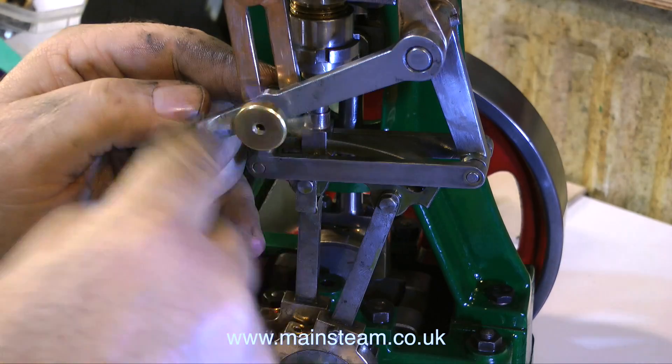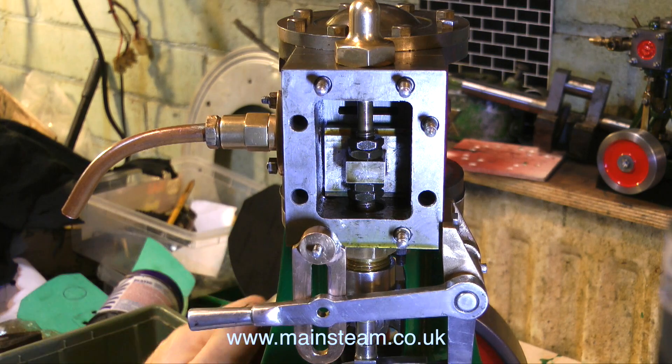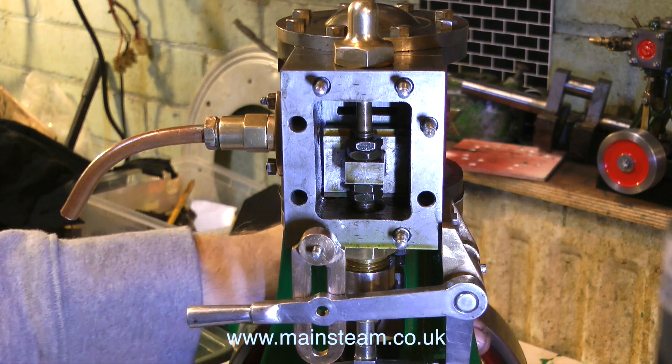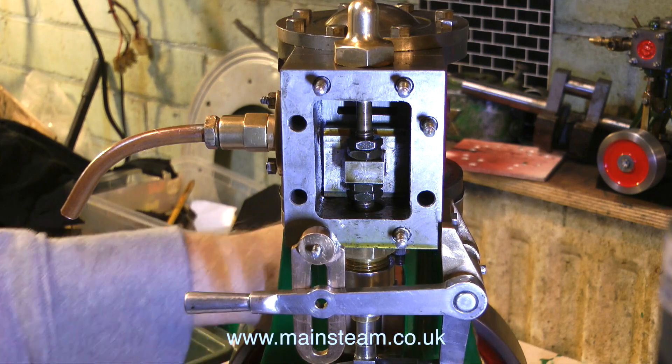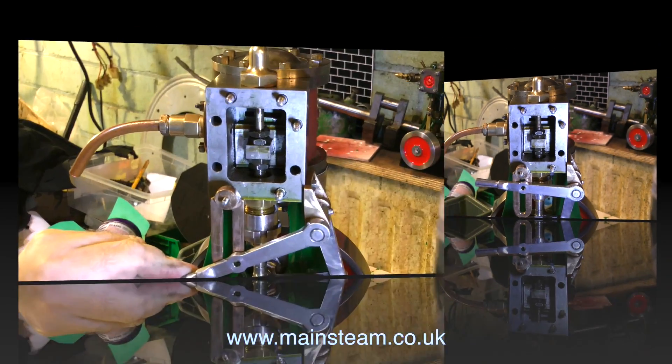I'm a bit puzzled why this is the case, but it's the way it is and I have to live with it. As I mentioned earlier, I'm taking great pains not to put anything on the engine that's out of alignment, because the machining tolerances on this engine are far too close and it's stiff to start with. Things should slacken off once I get it to run.